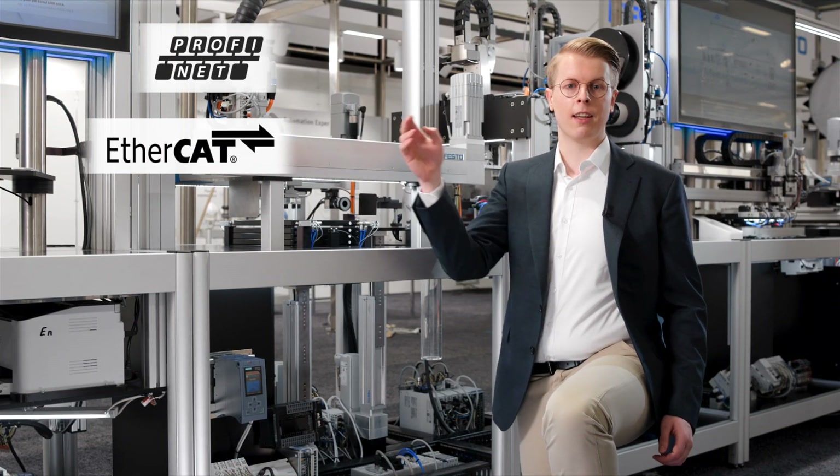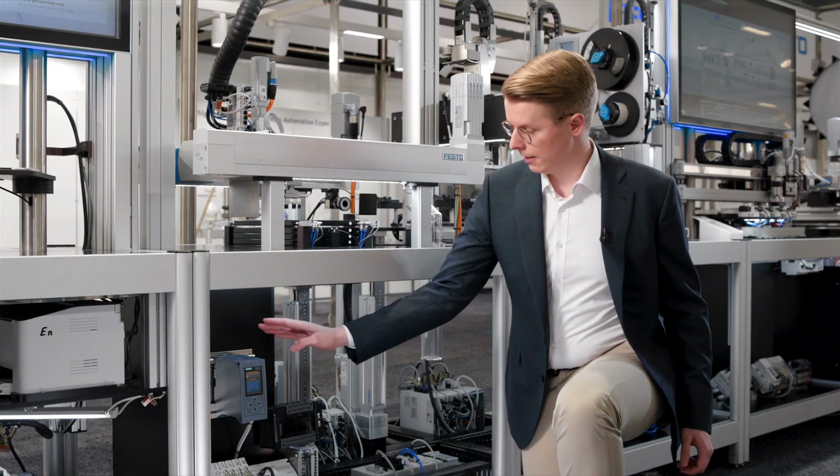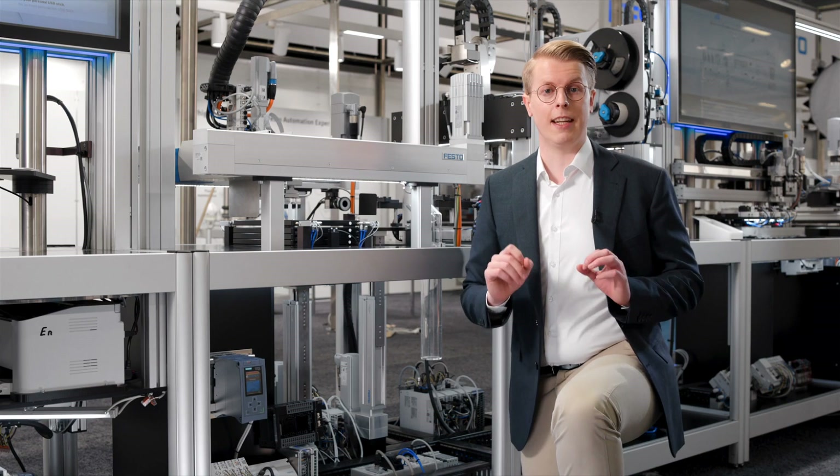All our components have open connectivity to various field buses such as PROFINET, EtherCAT, ETHERNET/IP, and MODBUS, so that we don't limit your possibilities but work with your PLC of choice — the same as a native drive would do.